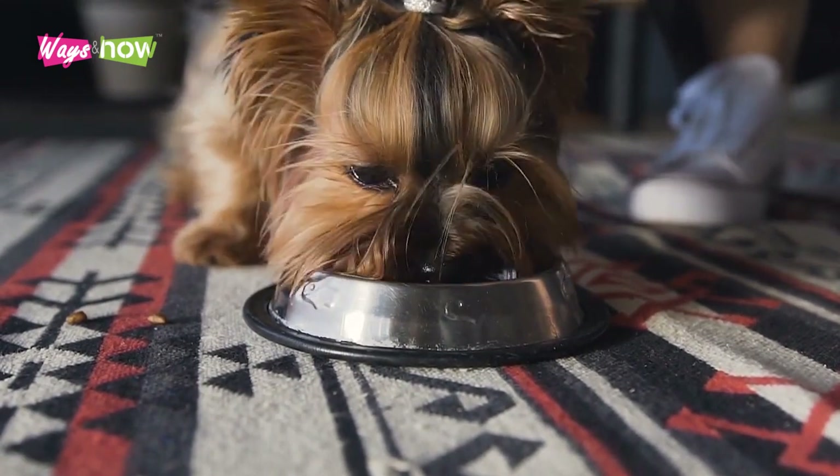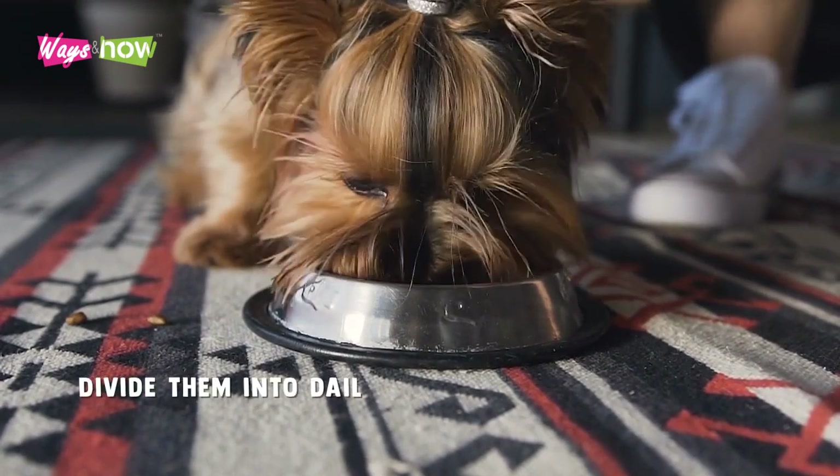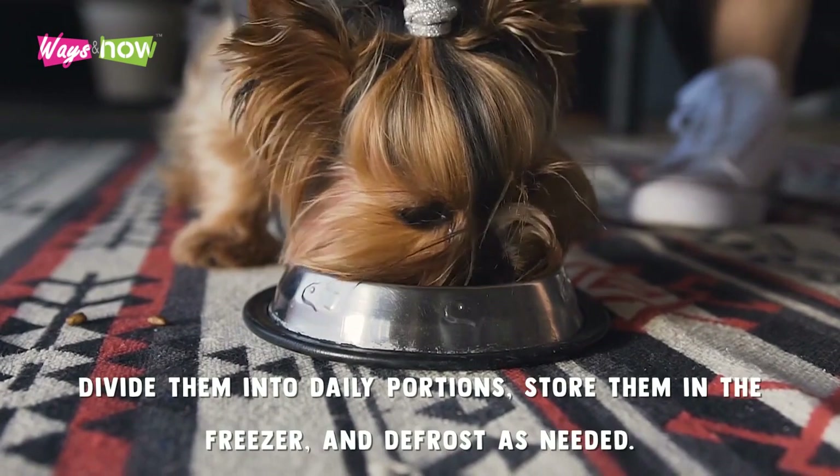Thankfully, you can prepare foods in big batches for your convenience, divide them into daily portions, store them in the freezer, and defrost as needed.